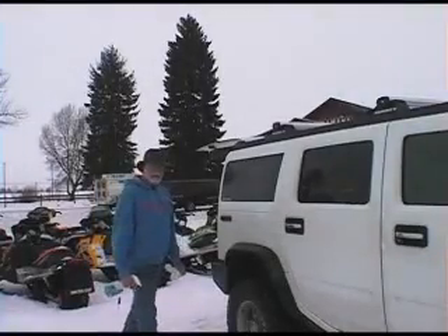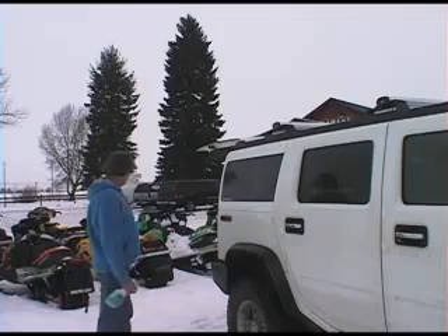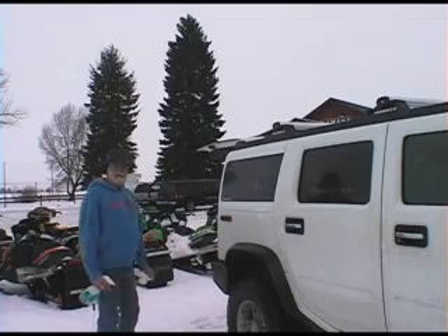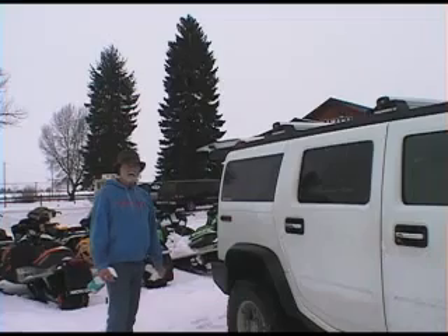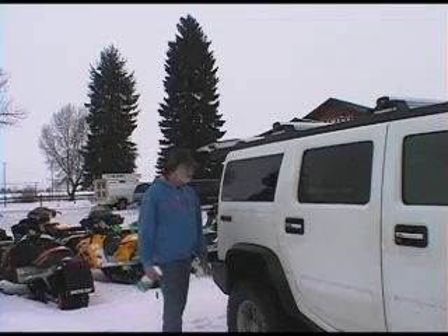We're here at Hinson Motorsports in northern Idaho. They've been kind enough to let us use some of their trailers and get a good cold image for you folks today on this instructional video.